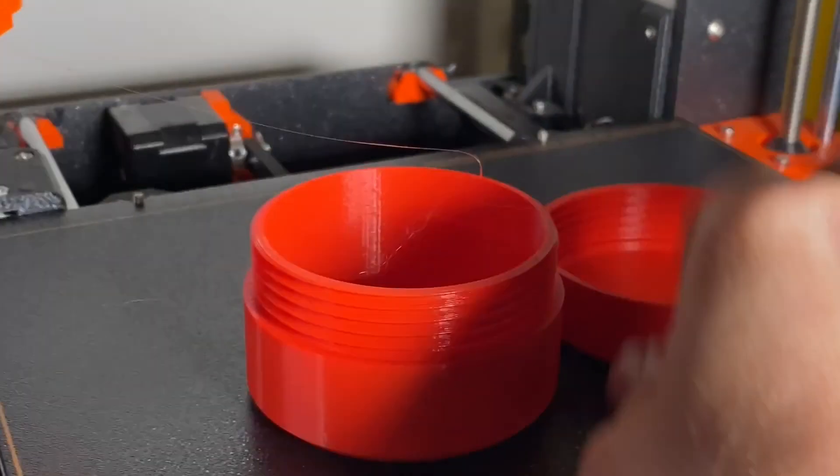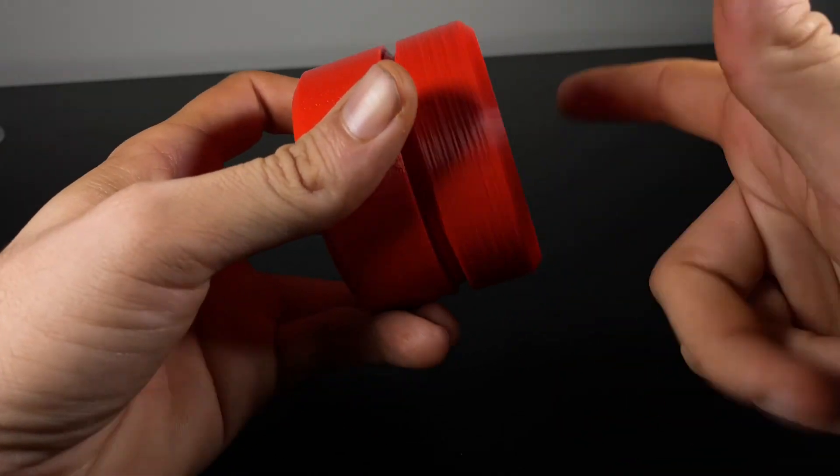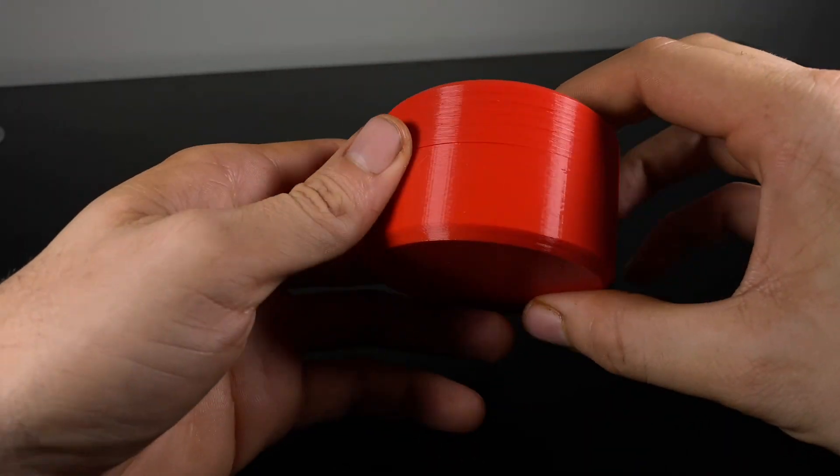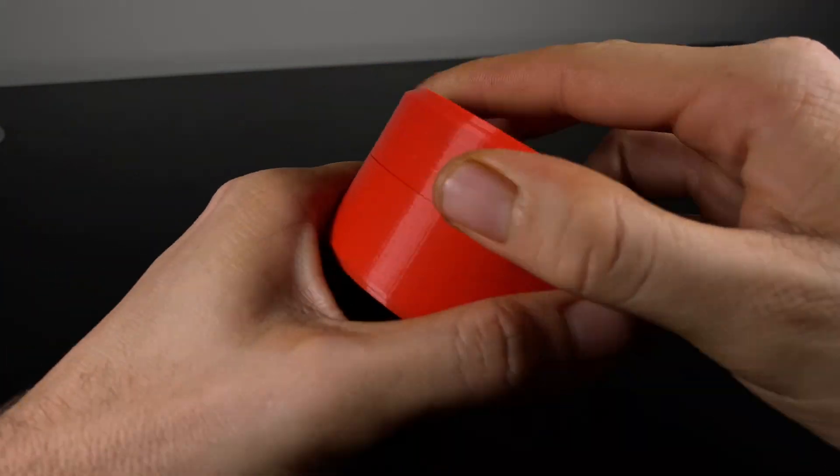And a moment of truth to see if our thread design worked out — spoiler alert, it does! Thank you so much for following along with this tutorial. I hope you found it useful — feel free to comment below and let me know other things you may want to learn or any specific things you'd like to see me model.